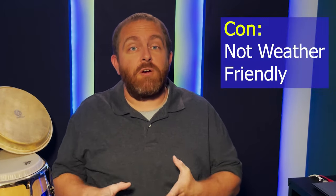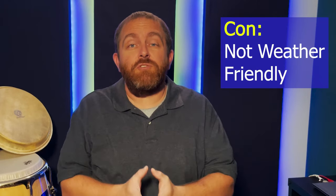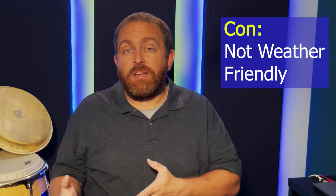Real skins are not weather friendly. As moisture changes, the real skins can loosen and tighten as the air becomes more damp or dry. This means you need to be selective about which gigs you take them to, and it helps to be a little patient with the heads once you get there. A friend once told me that real conga heads need time to adjust to the room before you crank them up and start tuning.